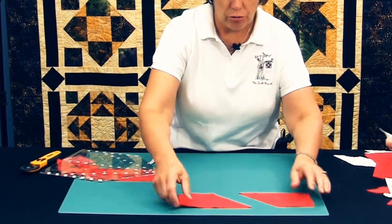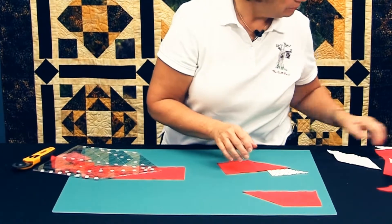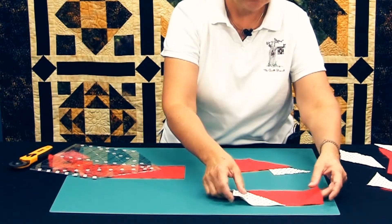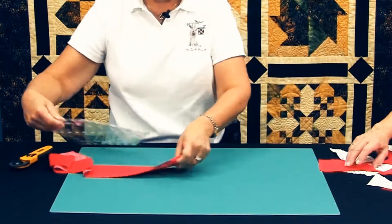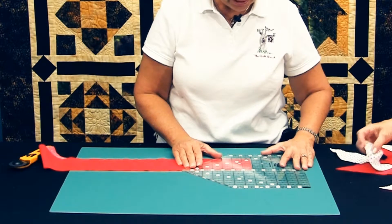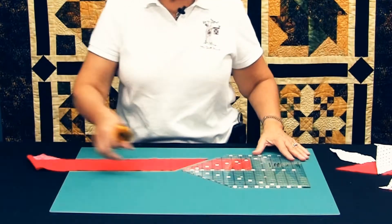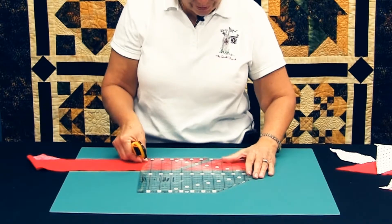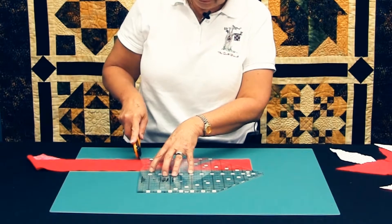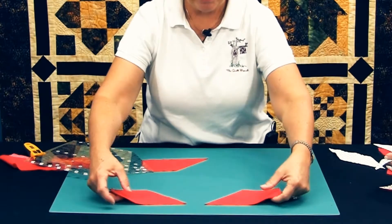Now I have two right pointing trapezoids that I can add a half square triangle to, or I can add another trapezoid to and make longer pieces. To do left pointing trapezoids, the center of the ruler goes on the top of the strip, and I'm going to be cutting the 45 degree angle from the bottom up to the right. Rotate the ruler 180 degrees, find the same measurement along the bottom of the ruler, and cut the 90 degree angle. Now I have mirror images of the trapezoids — right pointing and left pointing.